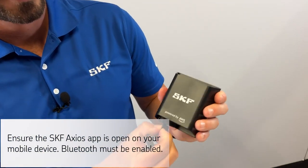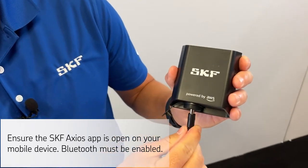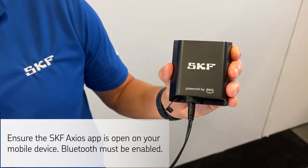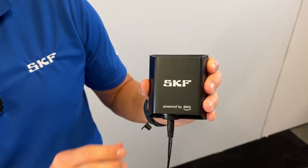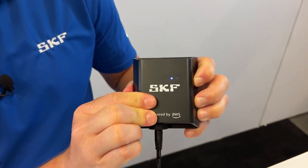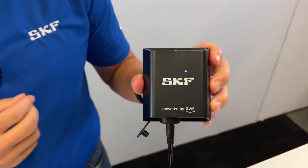Now let's configure the gateway. The first step is to plug in from the power outlet into the gateway and you'll see that the orange and blue lights are flashing slowly. Next, press the configuration button on the side and you'll see that the lights are now flashing rapidly.